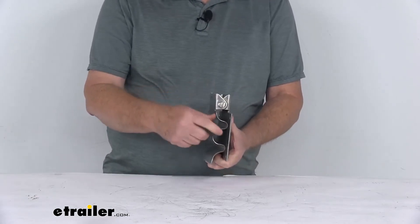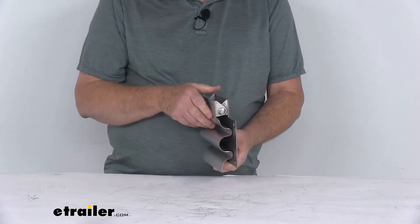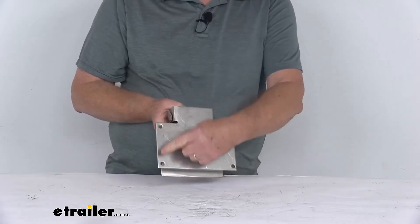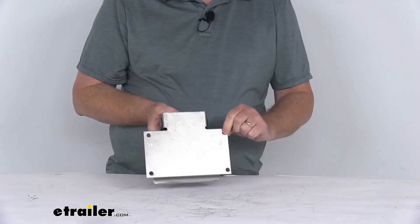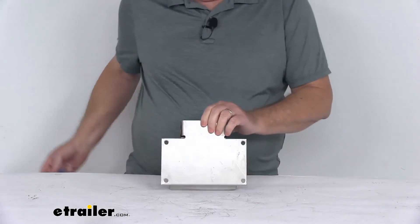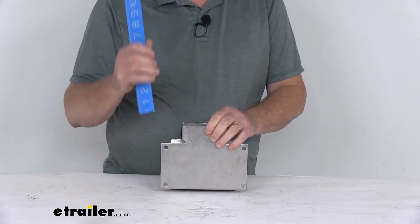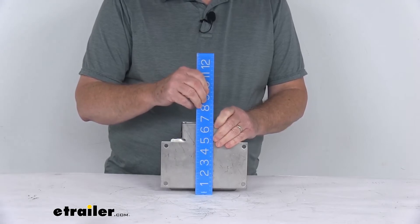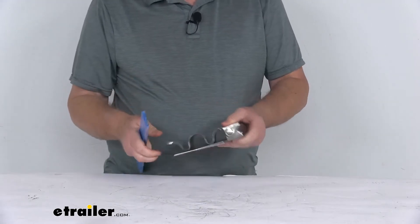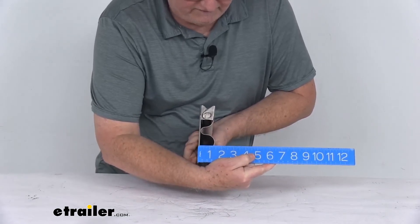A few specs on this: the maximum handle diameter that will fit in here is 1-1/4 inches. The diameter of the mounting holes — the four holes that you install with — is 5/16ths of an inch. The overall length is right at 7-1/2 inches, the total width is about 6-1/2 inches, and the total depth is only about 1-1/2 inches deep.